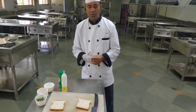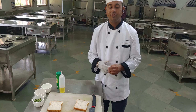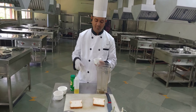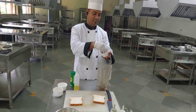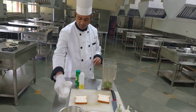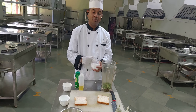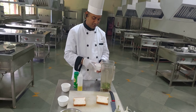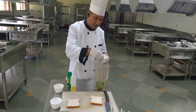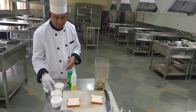Now we will start making the pesto sauce. We have fresh basil leaves and we are putting them inside the jar. Now pine nuts — the seeds of pine trees — we are adding roasted pine nuts with the skin removed. We also add chopped garlic.